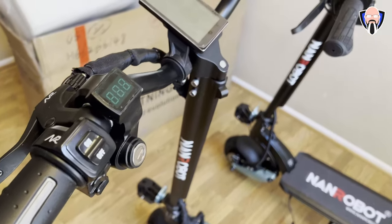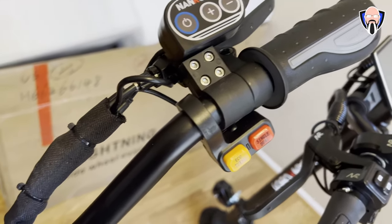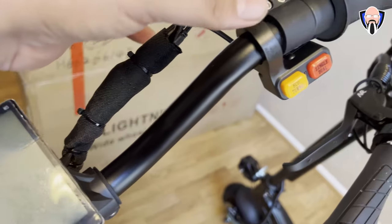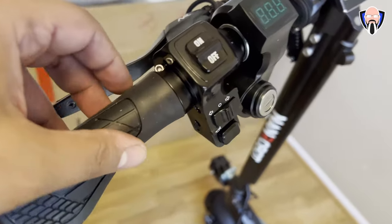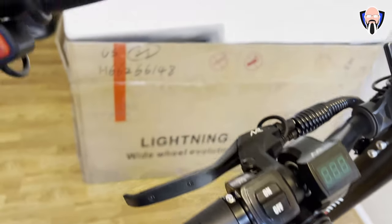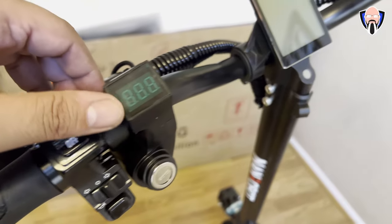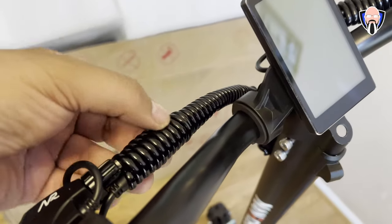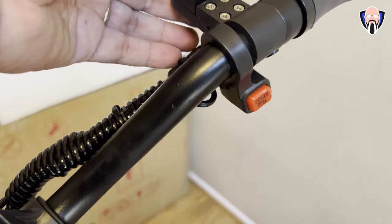What we're talking about essentially is four key changes that they've done here. First and foremost, they went with slightly bigger tires. They went from 8-inch solid tires, now they're 8.5-inch pneumatic tires, which give us a little bit better configuration as far as dampening the shock absorption when you're going over harder surfaces. The shock absorbers have also gone to oil from gas, which also gives us the ability of having better performance overall.